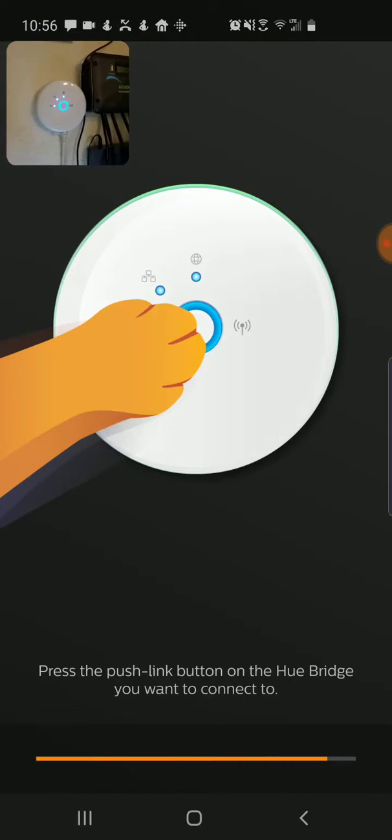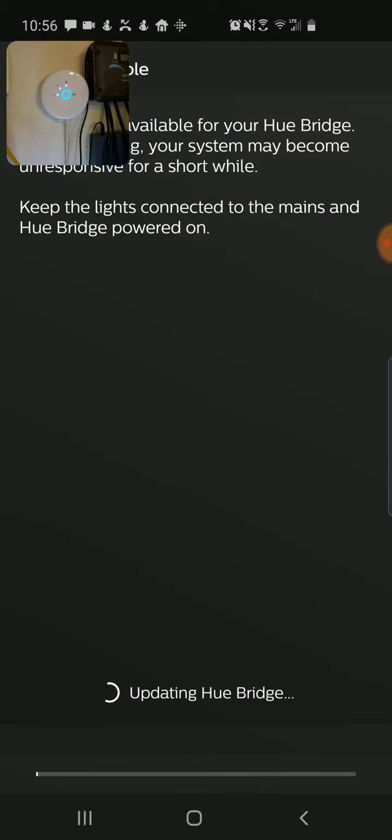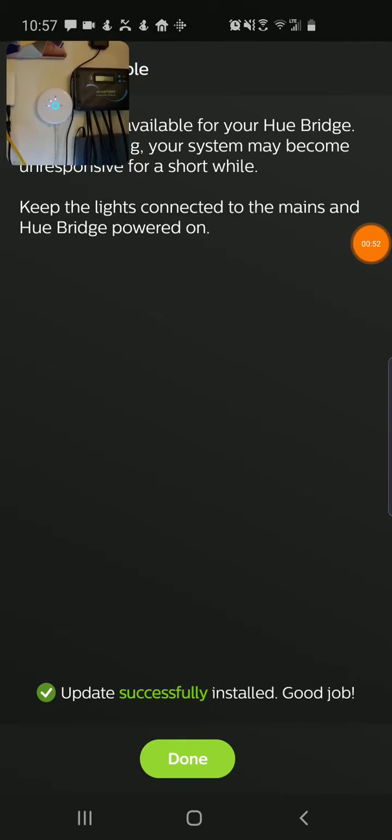It's saying press the push button on the Hue bridge you want to connect to, so I'm going to reach in here and press that. It's going to say to keep everything connected and I'm going to do this update. It's going to download the firmware and update my Hue bridge — I'll pause this so you don't have to watch the whole process. Now you can see that's done. The update was successfully installed and I'm going to press done.